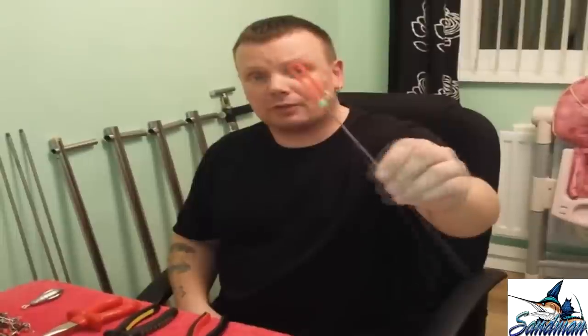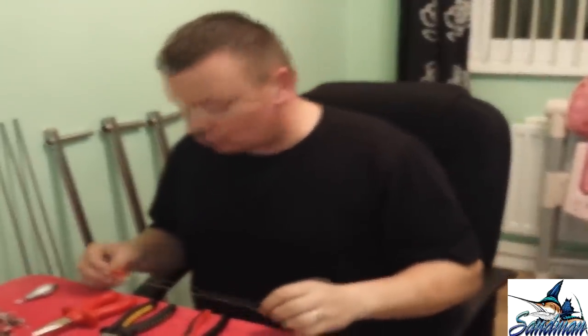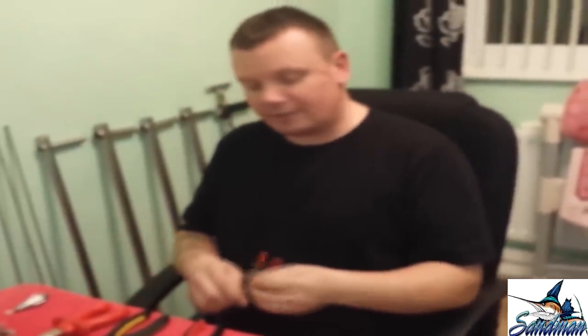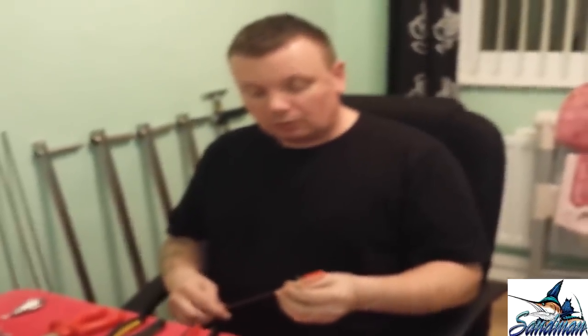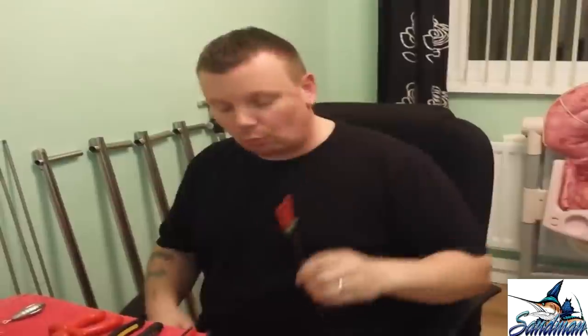Hello boys and girls and welcome to another installment of Sandman's Tattoo Time. Today I'm going to talk about these fellas, Bait Loaders. I saw this design about six months ago on the internet, felt very handy. Can I make one? So I got my pliers out, had a bit of a mess around, 20 minutes later there it was. Saved myself a few quid in the process. So if you want to know how to make one of these, watch this video.